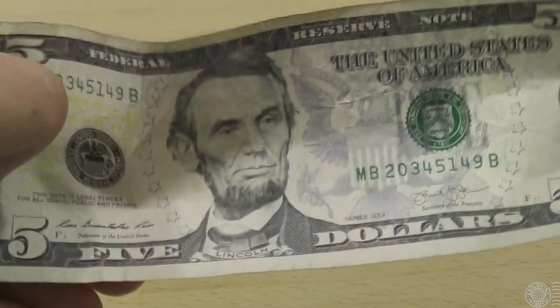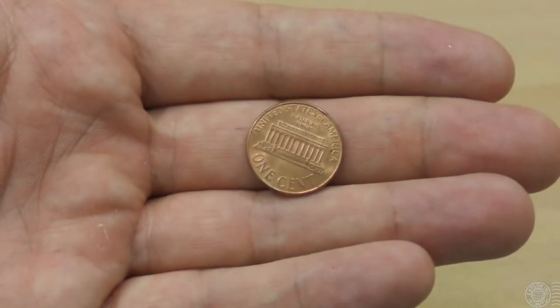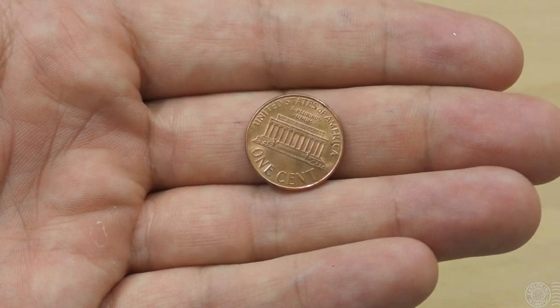He's not just on stamps — he's also on the money, including the $5 note, which on the back has the Lincoln Memorial. And up until recently, the penny, which does feature his face, had on the back the Lincoln Memorial. So both Abraham Lincoln and this building and statue are of some serious significance to the United States.